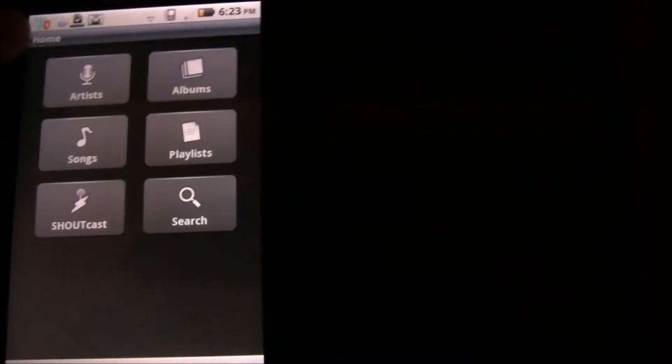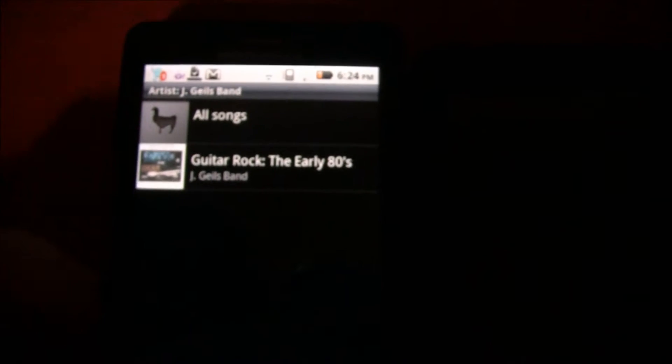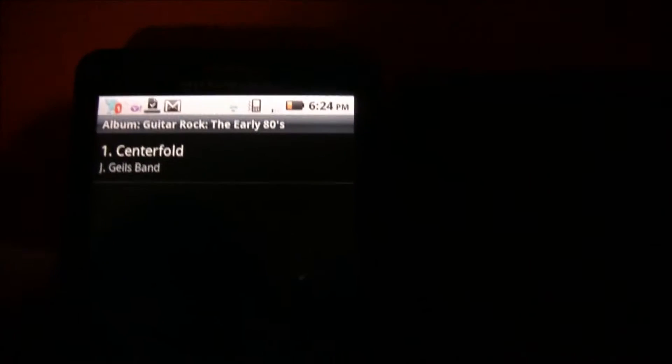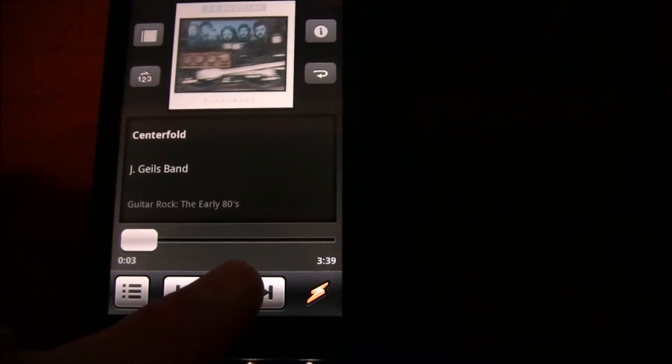Let's go back and take a look at her phone. Under Artists, I'll just hit the search button and search for J. Giles. There's the J. Giles Band, and there's the album name and the song 'Centerfold.' So now that's on her player without even having to hook it up, which is pretty cool.